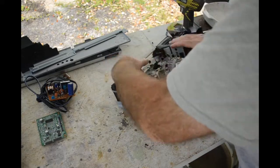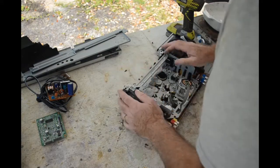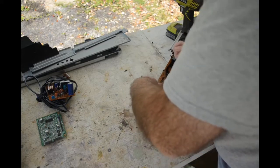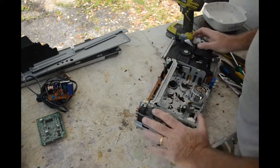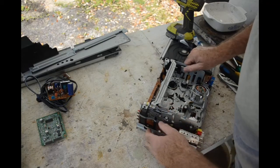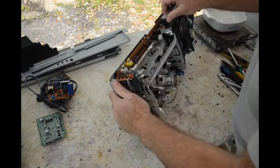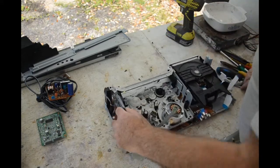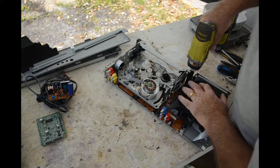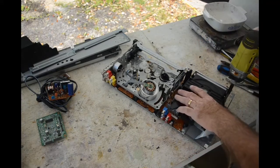I must have missed at least one or two more — it is not coming out. I don't want to go all Incredible Hulk on it and just rip it out, because there might be some interesting mechanisms here. Let me take some other stuff off and come back to this — maybe enlightenment will occur as I continue taking it apart.